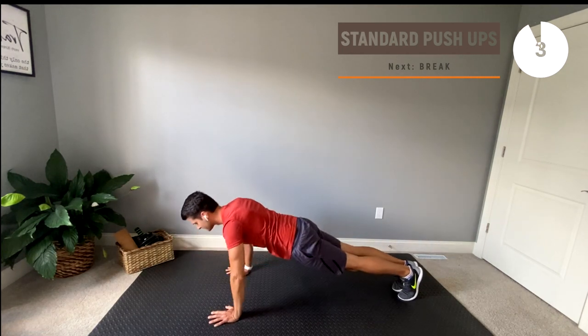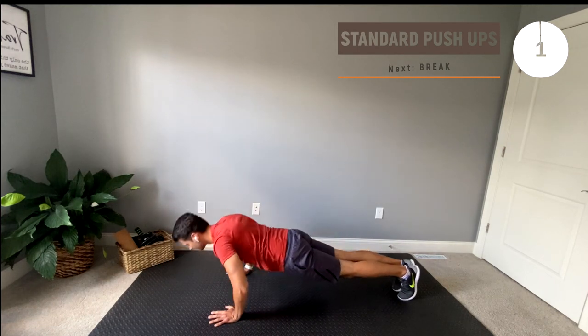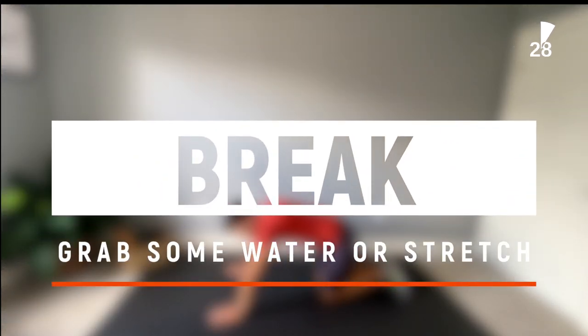Great work, guys. You deserve a break. Make sure to grab some water, stretch it out, or do whatever you need to do to be ready for the next set.